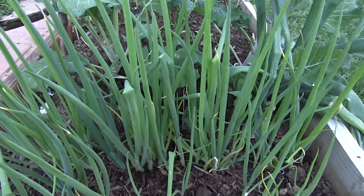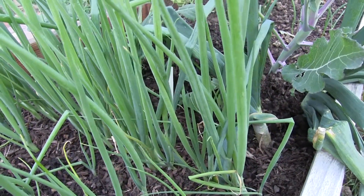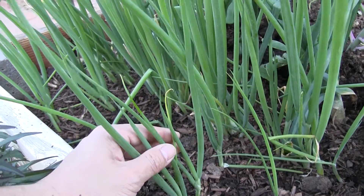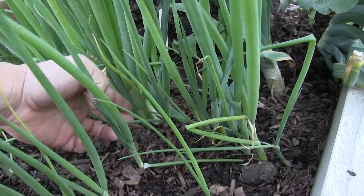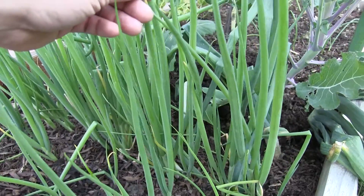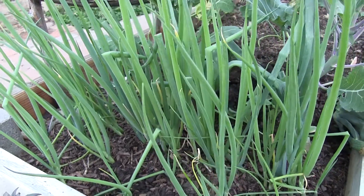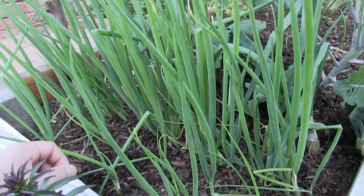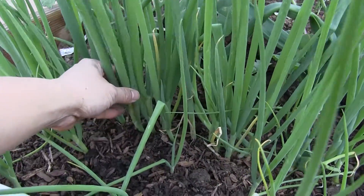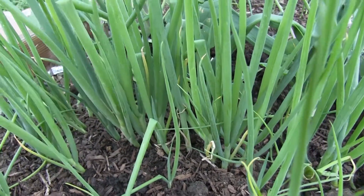Here we have our green onions. In the back are our Ishikara Long Winter and in the front we have some Tokyo Long White. Looking at the girth of the onions and also the height, we can say that the Ishikara Long Winter is the better growing one this time around. I'll be thinning some of these guys out, then we'll mound it, and then I'll show you how to grow green onions.